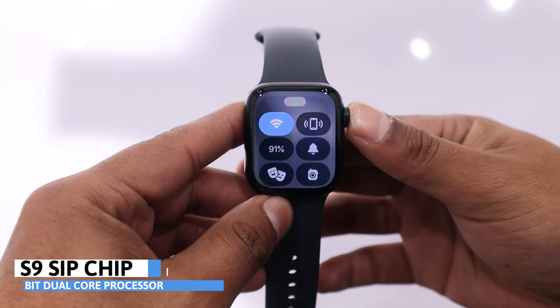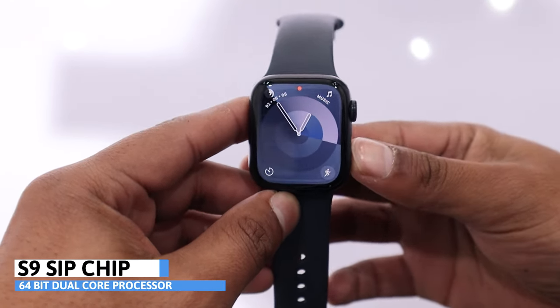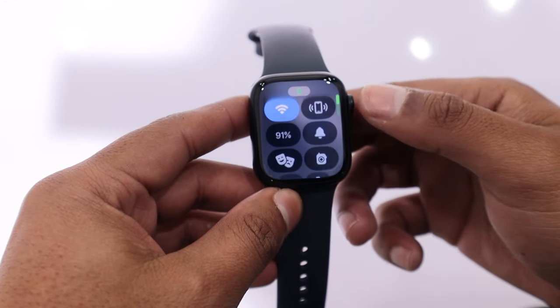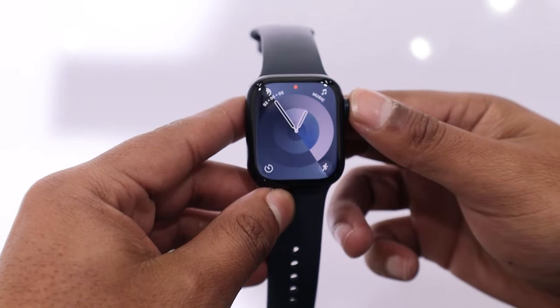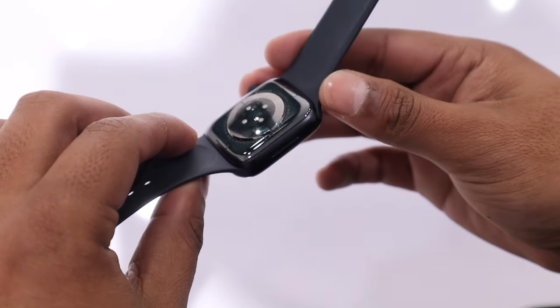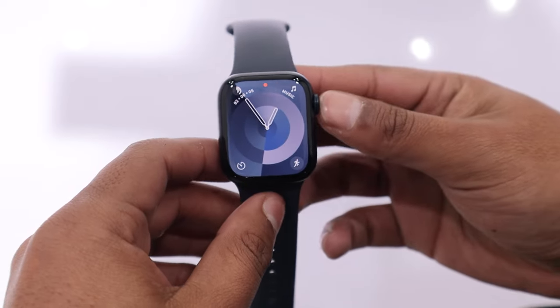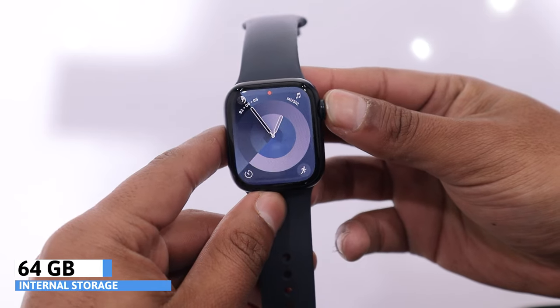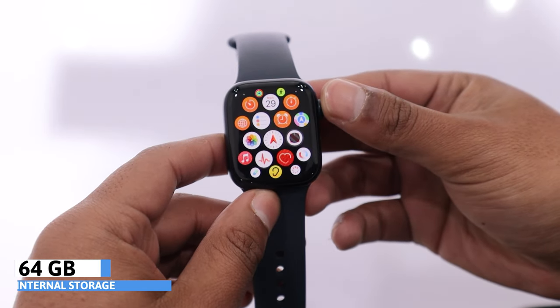It has the S9 SiP chip with a 64-bit dual-core processor. This chip supports features like the double-tap gesture and offline Siri support with health data access. In this series, Apple introduced precision finding for the iPhone and AirPods. The Series 9 offers internal storage with a capacity of 64 GB, which is double that of the previous version.